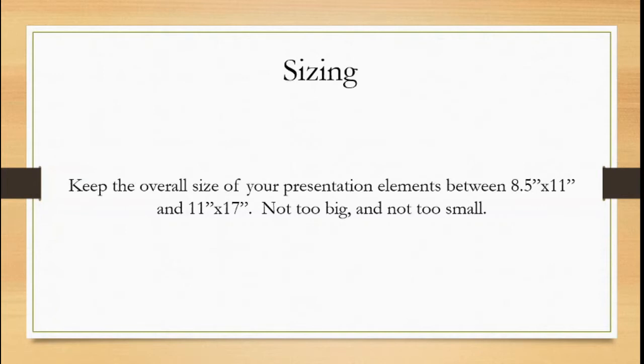Keep the overall size of each presentation element between letter size — so 8½ by 11 — and tablet size — so 11½ by 17. The reason for this is you don't want them too small because, as a physical presentation when we're putting it up on the board, we want it to make an impact on its viewers. If you make it too tiny, it's just too small to make a nice, sizable impact on the audience. They want to be able to see it easily and have that nice impact with your visual elements.